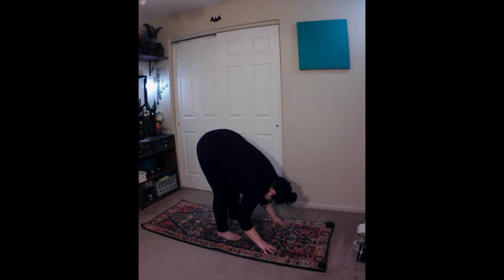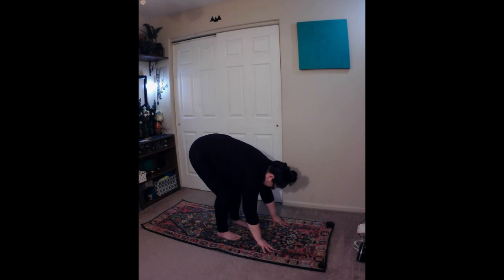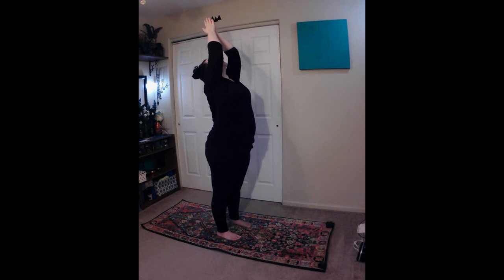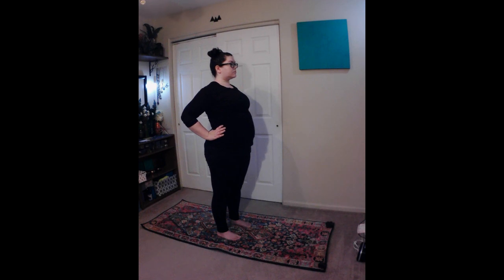Inhale, exhale, engage your core. Inhale, exhale, and take a slight bend in the knees. Then inhale, and start to rise, sweeping your arms up and overhead to high prayer. Exhale, and sweep your arms down by your sides. Then inhale, and bring your hands up to rest on your hips. Draw your shoulder blades down and back, and draw the elbows slightly back, opening the chest.